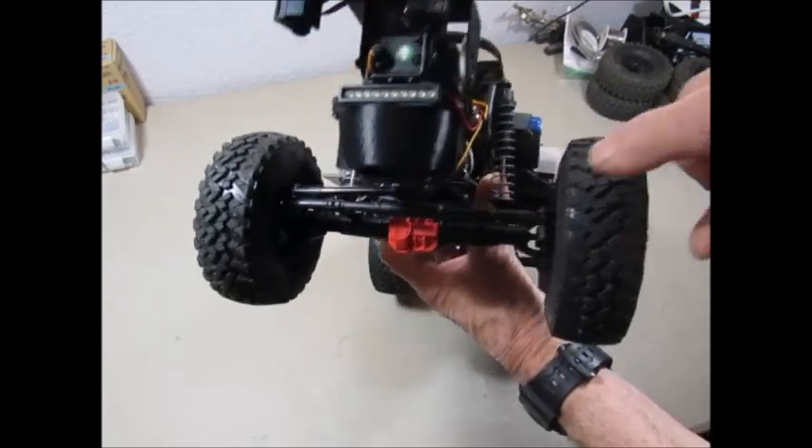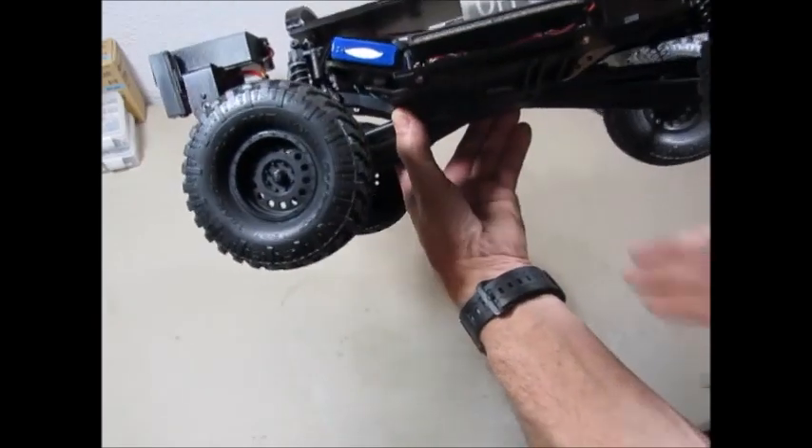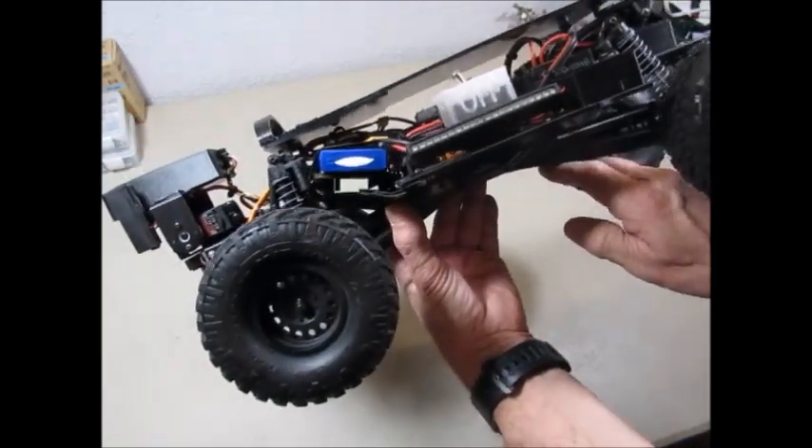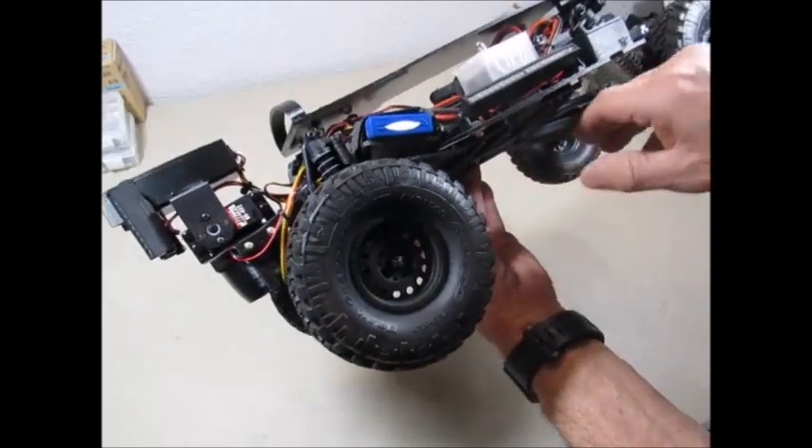The axle design is a lot more compact for better ground clearance. Also the drive lines and four-link suspension tucks up a lot tighter, which helps it go over drain pipes a lot better.